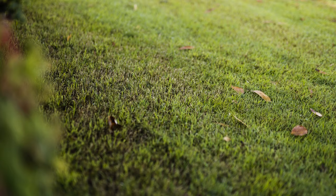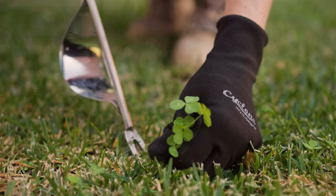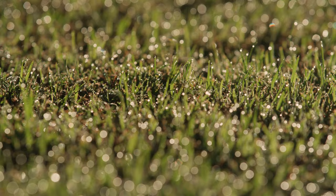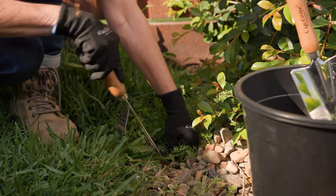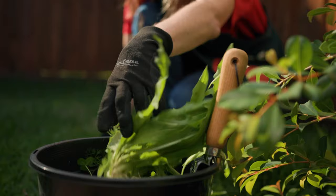To kickstart your lawn's growth as the warmer weather approaches, begin by cleaning up fallen twigs or branches and eliminate any weeds that may hinder its development. One helpful tip is to tackle weeds after rainfall, because the soil moisture will make it easier to extract the roots. You can use a trowel, a herbicide or a weed puller.